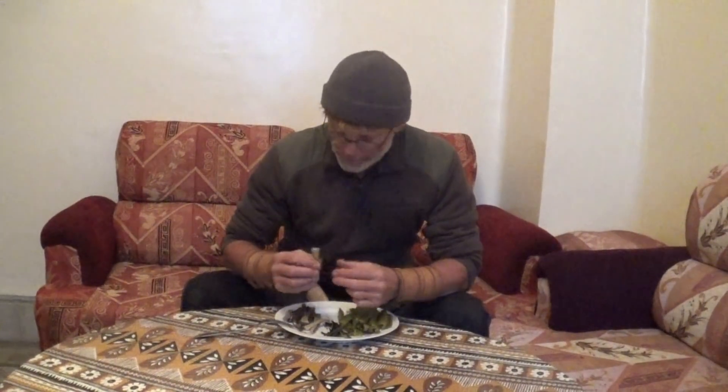J'espère que vous pourrez faire comme moi, que vous pourrez profiter des plantes sauvages de la nature, en étant conscient que ce sont essentiellement ces plantes que la nature nous a données. C'est à nous de comprendre et d'essayer de nous nourrir le plus possible avec celles-ci. J'espère en tout cas que cette vidéo vous aura plu, qu'elle vous donnera envie de goûter cet aliment de survie qu'est le chardon-marie. Au revoir à toutes et à tous et à bientôt dans une prochaine vidéo.